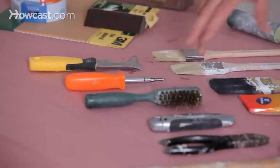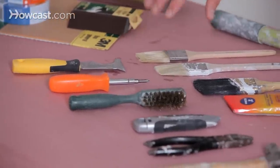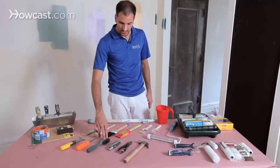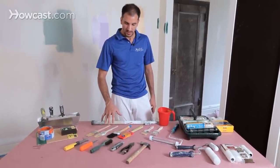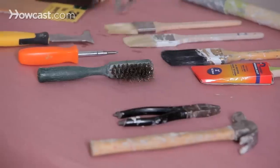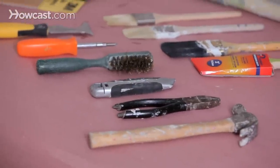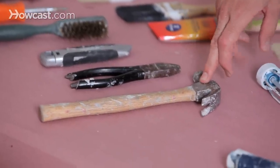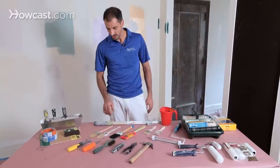Always have your screwdriver for taking off cover plates and everything like that. Don't forget to have a brush cleaner — you do need something to clean your brushes and keep them clean, especially with heavy usage. It's always important to have a sharp utility knife on hand for cutting the plastic and paper for protecting the floors and everything else. Pliers — it's good to have a small hammer around. These small hand tools are often overlooked, but you're going to need them.